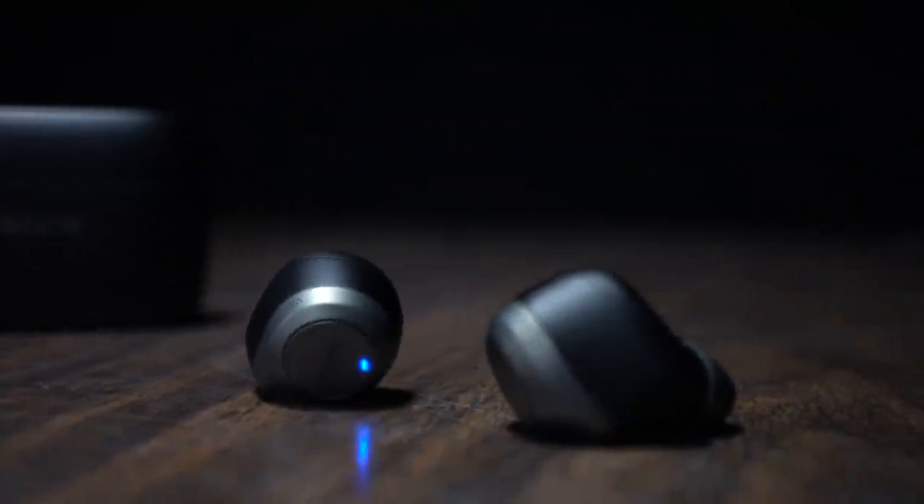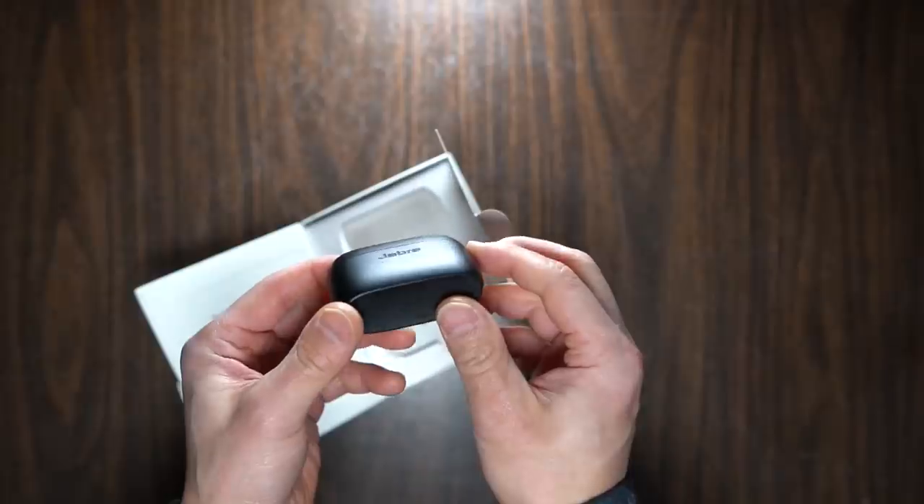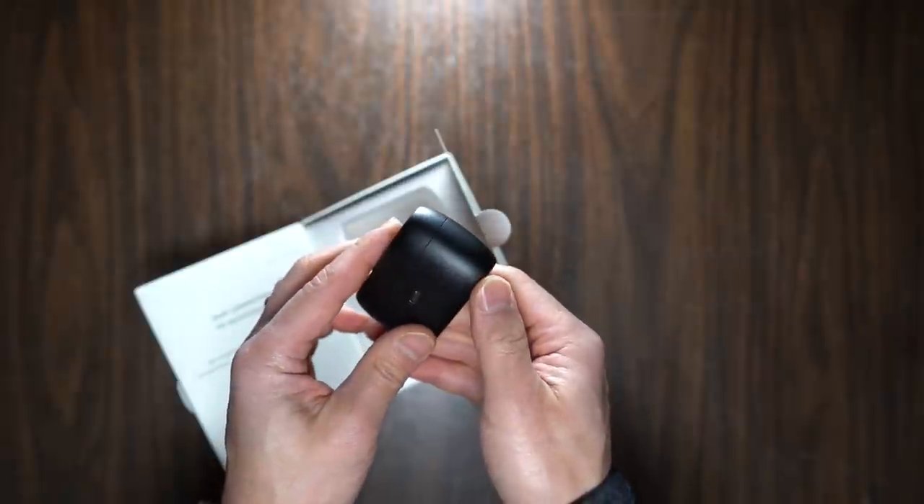If you do find the earbuds nearly dead, 15 minutes of charging gives you an hour of listening time, thanks to a quick-charge function. I think that's pretty fantastic.